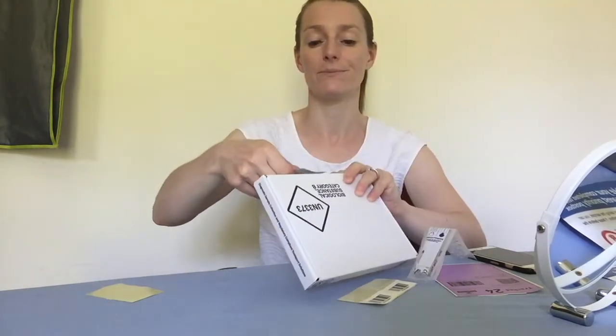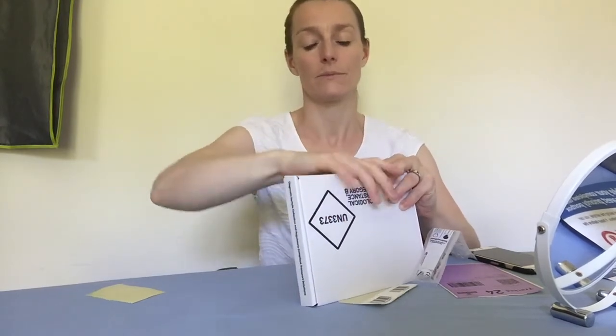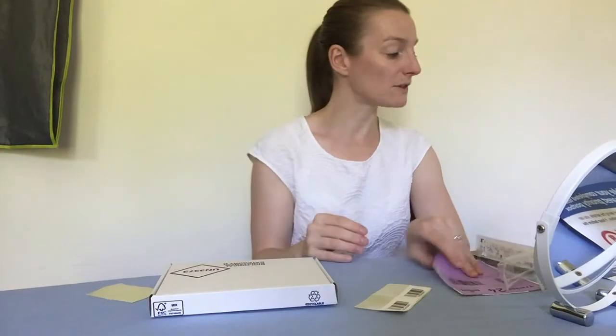Stick the security seal here. When you've done that, the last thing you do is stick your Royal Mail sticker onto the box. If you're having a couriered service, it might look a bit different, but the instructions will be in the pack.